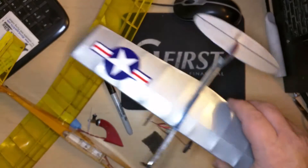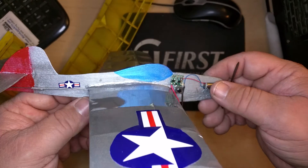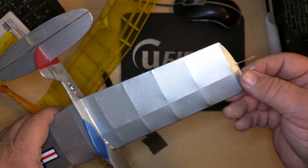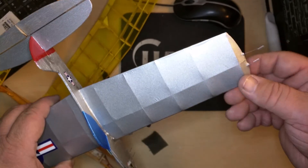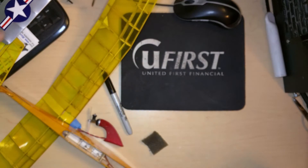If you want to check out the video — I haven't posted it yet, but I'm posting a video on this little control line plane. It flies, and actually did a loop. It was a little touchy and sensitive, so I know there are settings I need to get better.